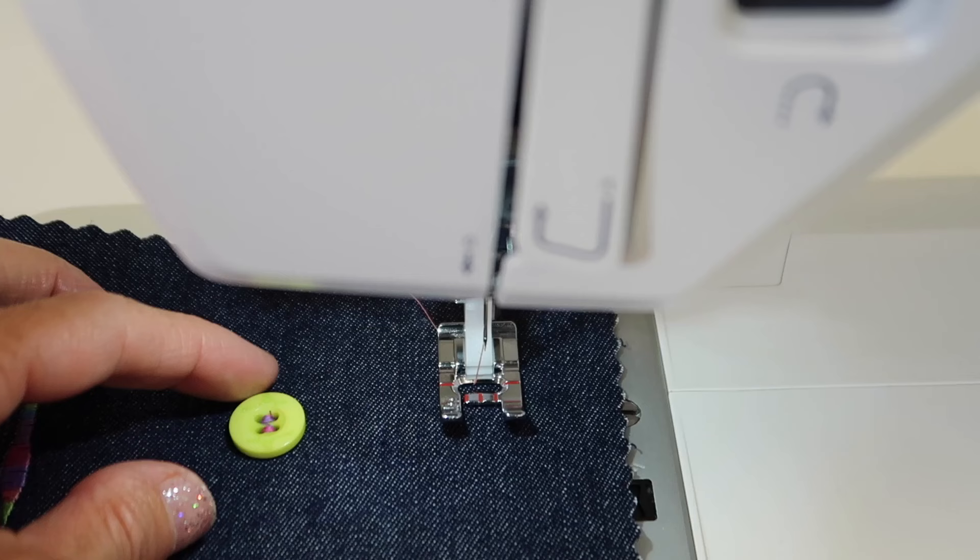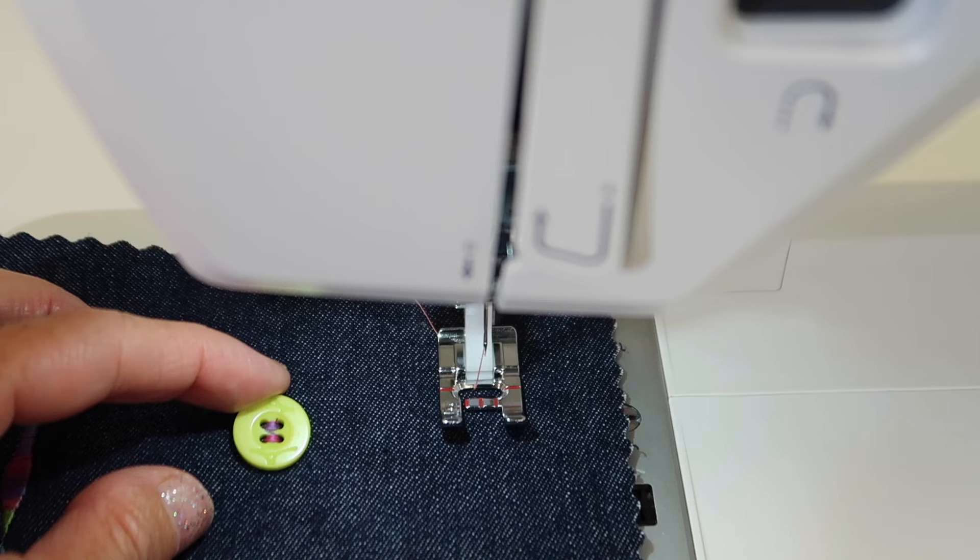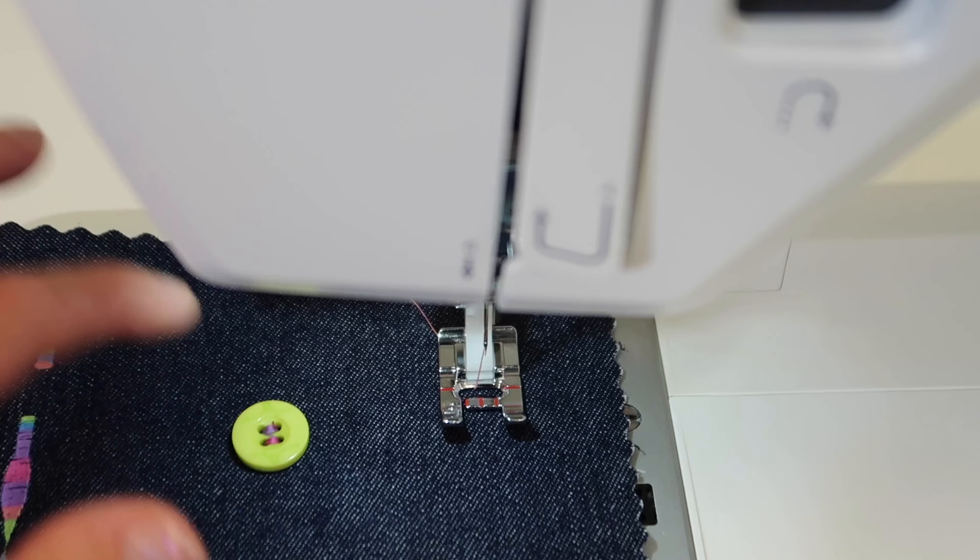Before I get started — when I sewed my button on, I realized because I used variegated thread and the way it popped out, I had purple on one side and pink on the other and it was just kind of cute. Lucky little draw there — that was a fun little happy accident.